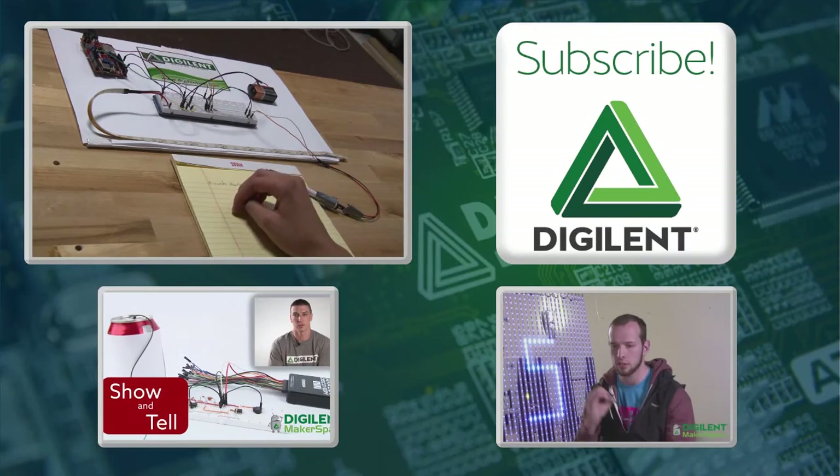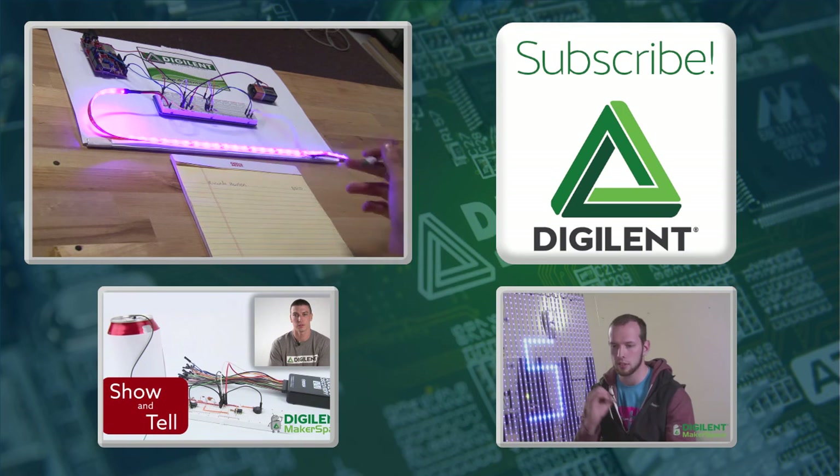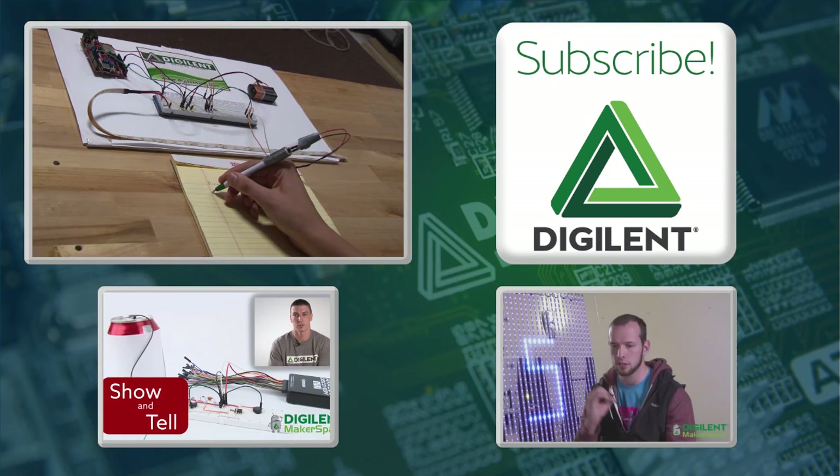Anyways, if you're interested in this project and possibly building it yourself, please check out the full instructions on instructables.com. Also please subscribe if you haven't already. Thank you for watching — side effects may include hand cramps, strained eyes, and increased grade point average.